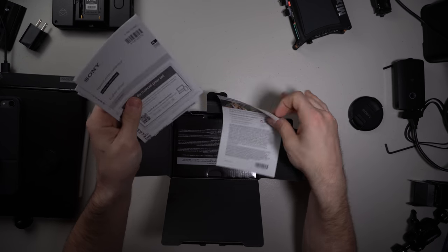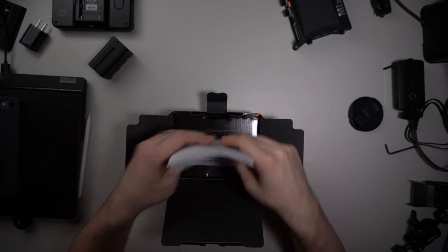In the box you get all the little documentation, which is great. You get a Sony credit card — that's dangerous, I can't have that. Don't let the everyday wife know that I said the word Sony credit card, I'll get cut off.